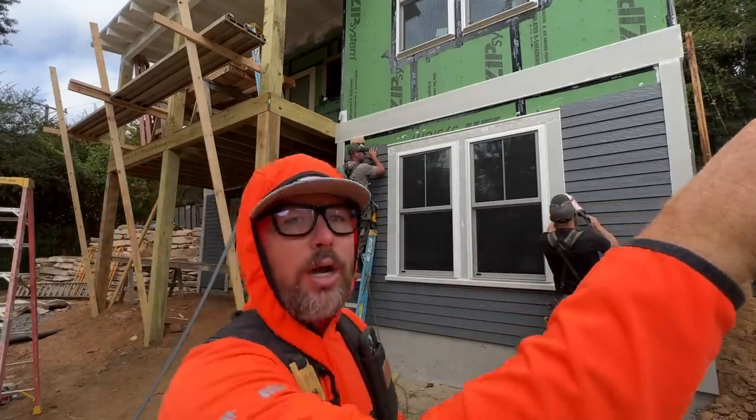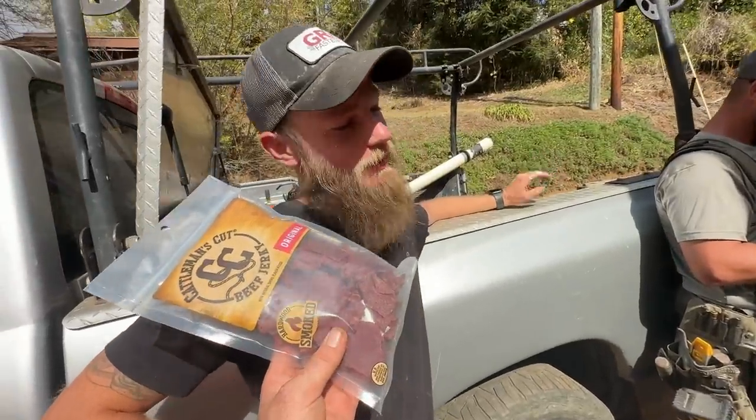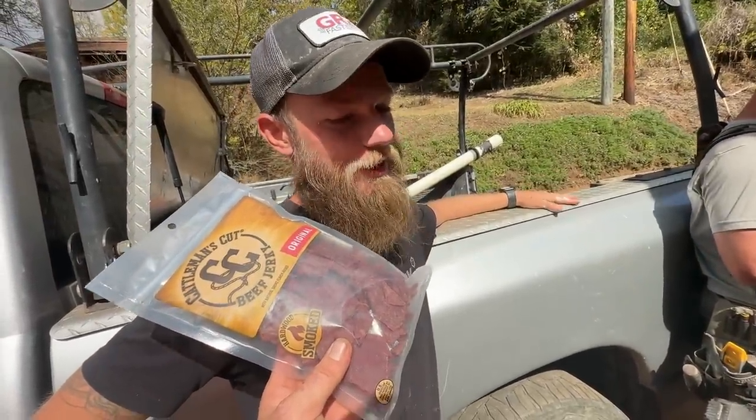That's what they did on This Old House to make everything line up at the top and bottom of windows.